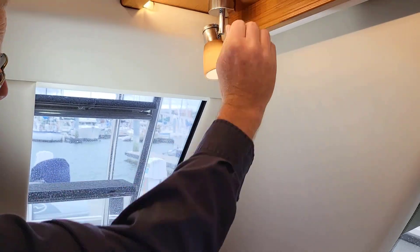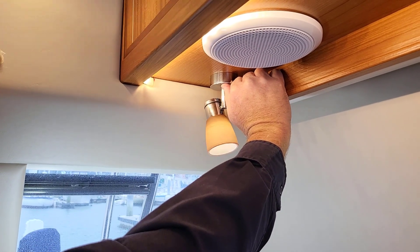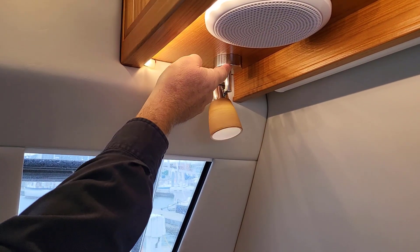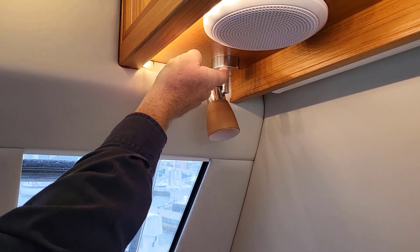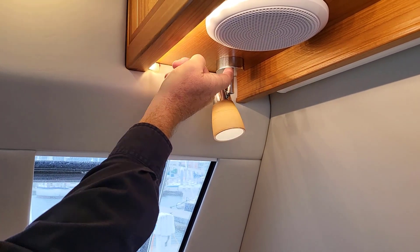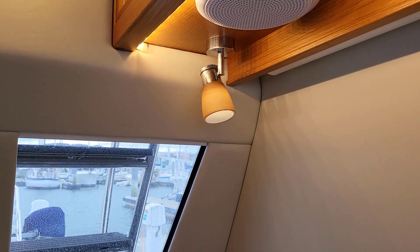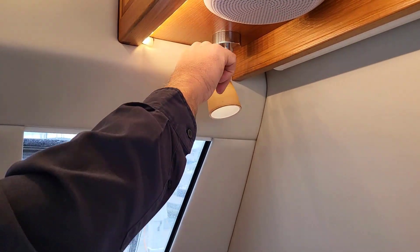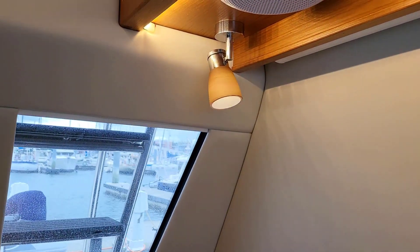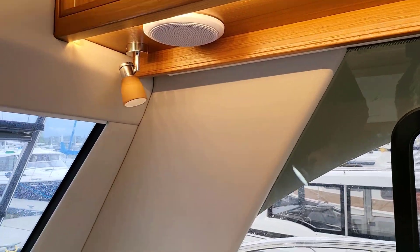Another thing people don't realize: this light here has a little tiny button. It's a deal where you can turn it brighter and stop at a certain point — tap it, it stops at that level. You can play with it and get different amounts of light. People miss that switch and hunt all over the place. It's not a toggle switch, it's a button.